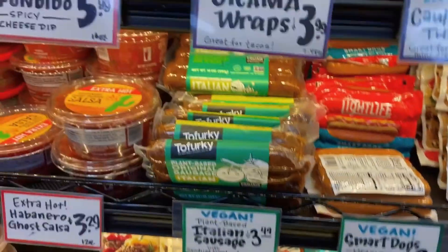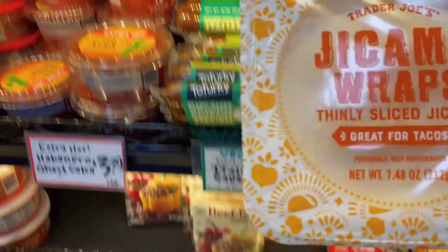First thing first, I got these Chikama wraps — I think that's how you pronounce it, I'm not sure. They're super low calorie — only 15 calories for two slices and like one carb. I think they're made from a vegetable or a root or something, so it's really healthy. I'm gonna try these out, hopefully they're good, because I'm a little suspicious since it feels like it's just a vegetable.